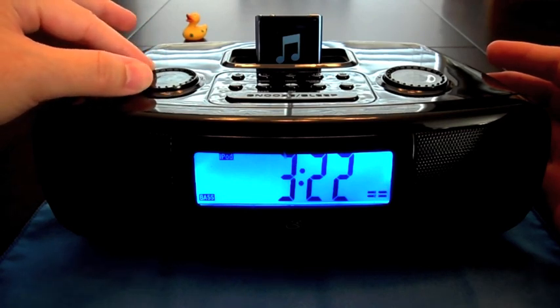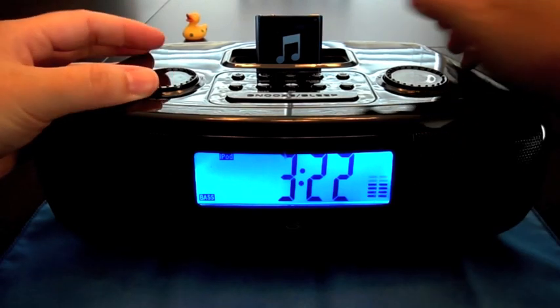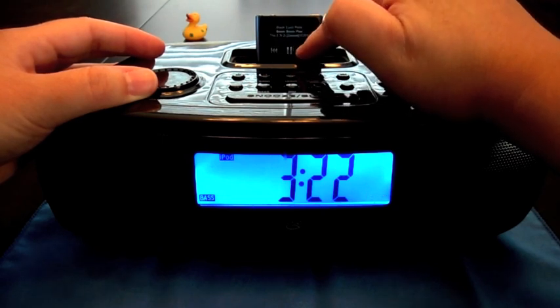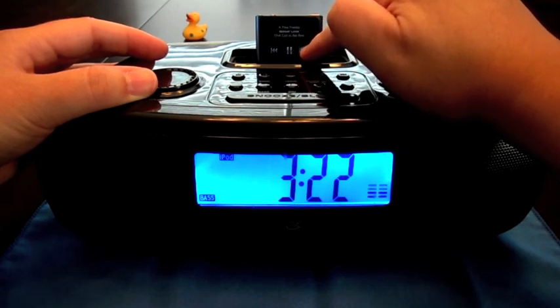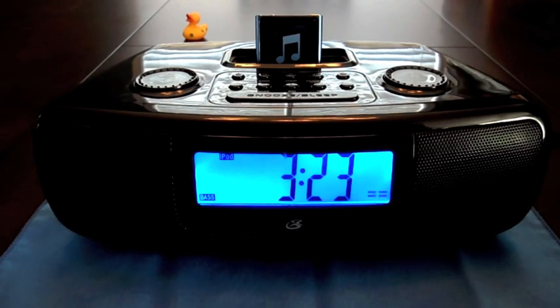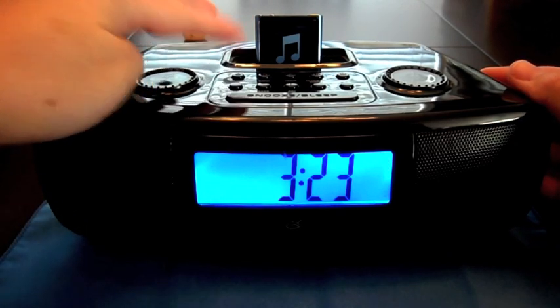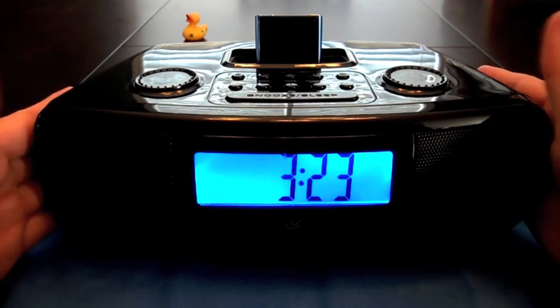Just want to show you guys that it's actually working. For these older model docks, you're going to have to change your song on the actual iPod. I don't have a remote or anything like that for these ones. Once you find the song you want to listen to, there you go. So again, that's just one option.